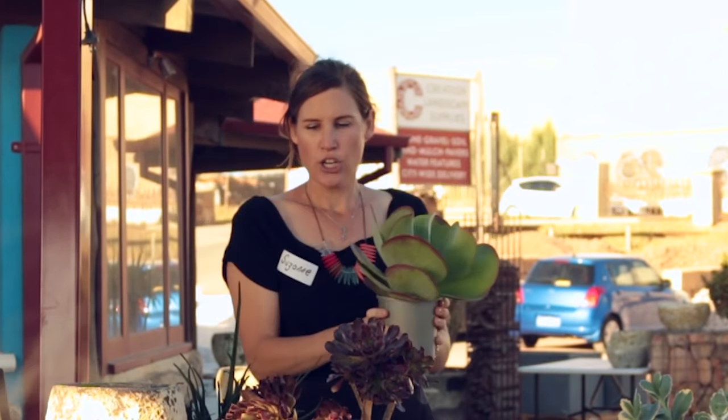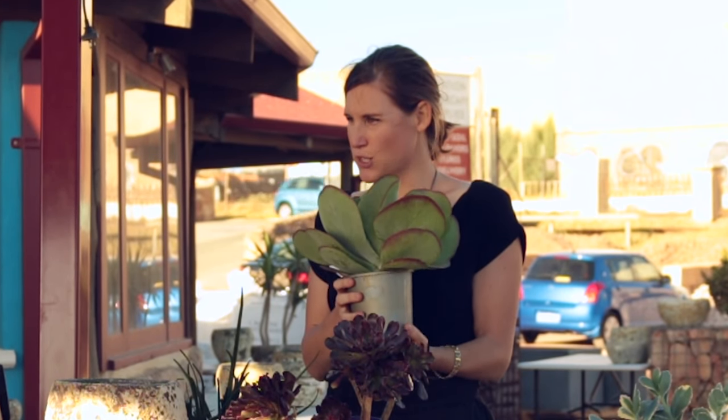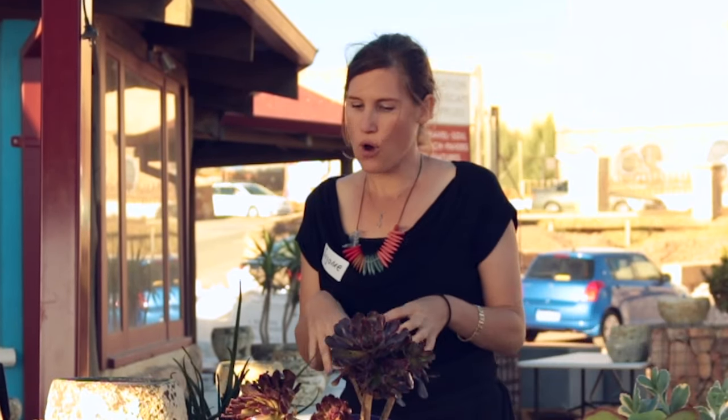Because it's going to be viewed from all sides — you're not going to angle it out towards where you're sitting. This thriller plant is also going to be what determines your height for your rule of thirds. Coming down from your thriller, you've got your fillers.